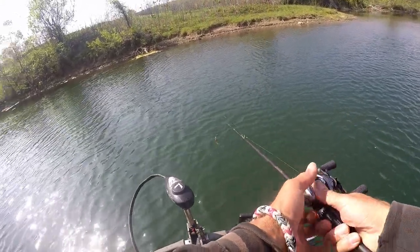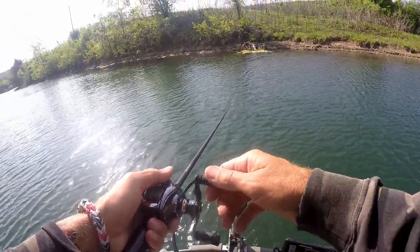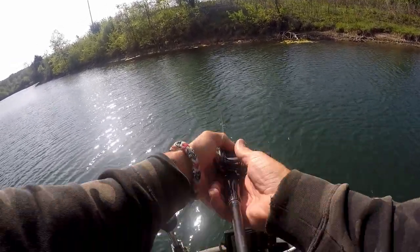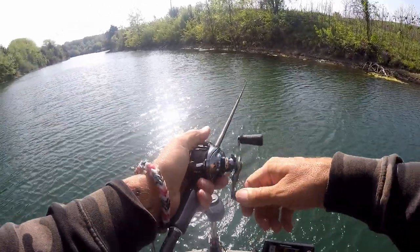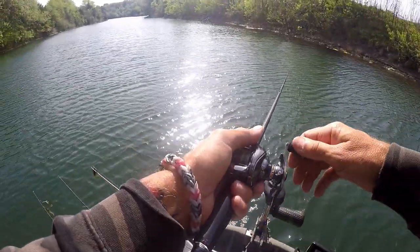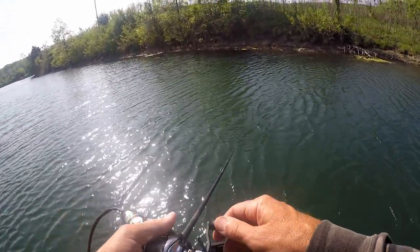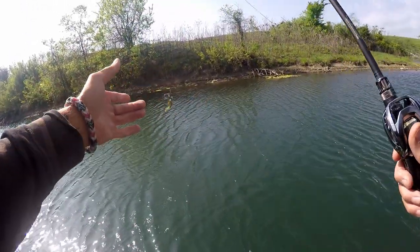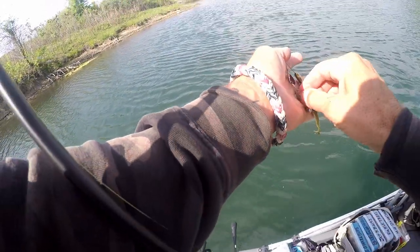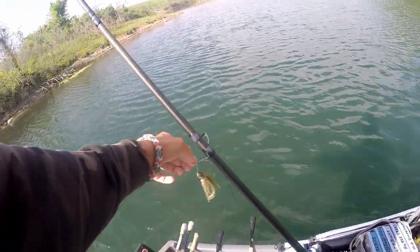Very affordable. The bait that these are knocking off — the SV3 — is like $12.99 and I don't think you can get them cheaper than that anywhere. So it's hard to knock them if they're not worth that. Because if they get bit, the originals will definitely outlast these. Charles, I've already lost the blade on one of these, and when I tried to rob a blade off another new one the ball bearing swivel was locked up on it.